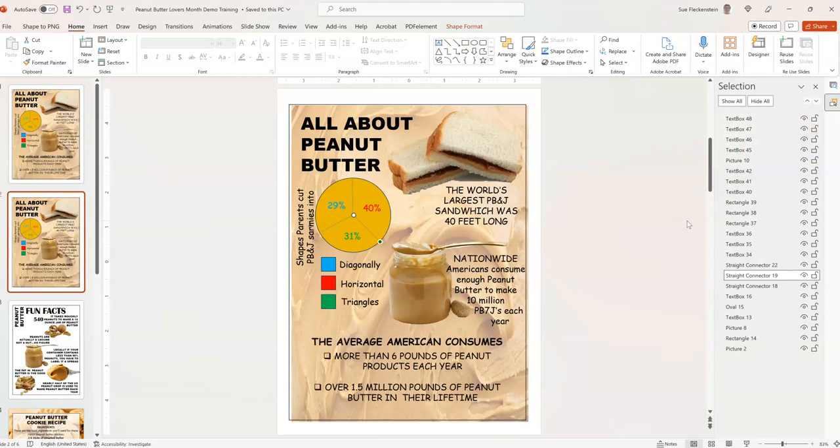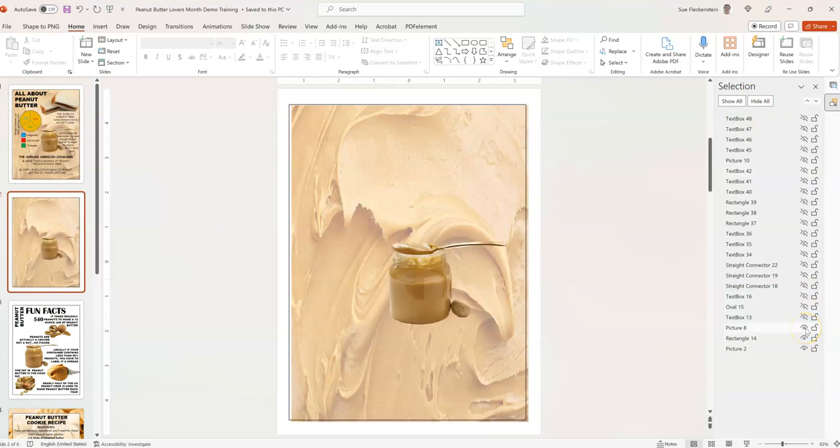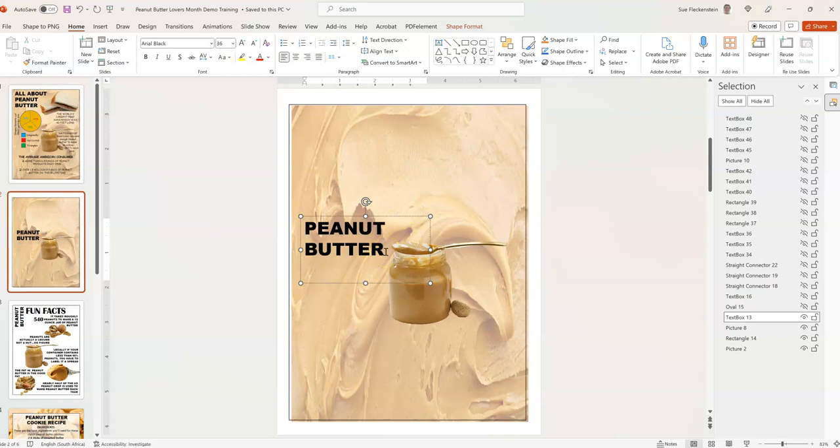One thing that sticks out is the circle with dividers. If you were putting this into a health journal, you could use that for calories — just find your favorite brand of peanut butter and fill in how much fat, carbs, protein, or sugar is in it. So let's go back and hide everything again, then put in the text and move it down. I'm going to call this 'Peanut Butter Levels' — that fits in there nicely, and we can scoot it over so it goes around the jar.